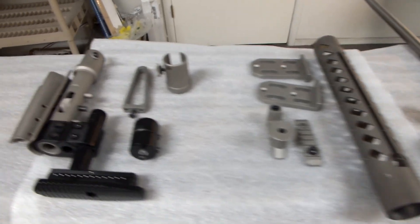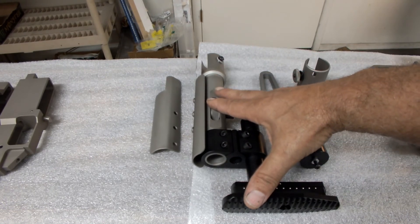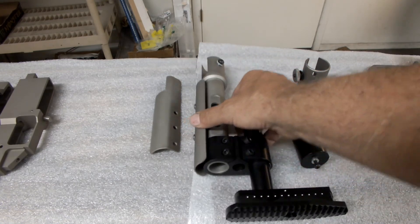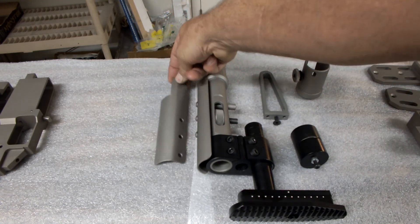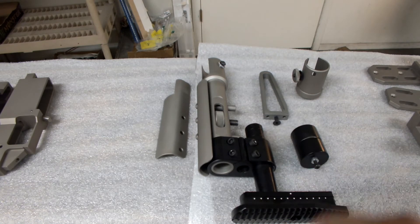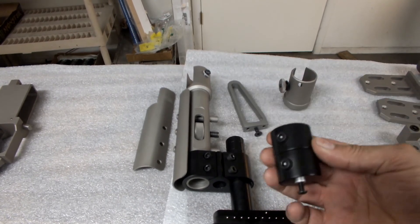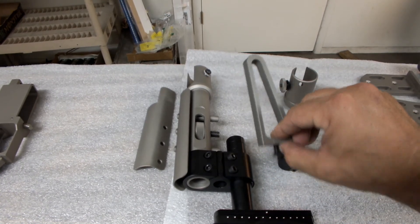Over here on the buttstock, it uses our standard match rifle buttstock. However, you can configure it with the ambidextrous cheek piece, which is shown on here — something PRS guys should probably want. Or the target cheek piece, right or left hand, which is cantilevered a bit further forward for guys who shoot with a sling and keep their head a little bit further forward on the gun. You also have the option of either a rear bag riding attachment or rear balance weights. The high power shooters would probably opt for the balance weights; PRS guys would probably opt for the bag rider.